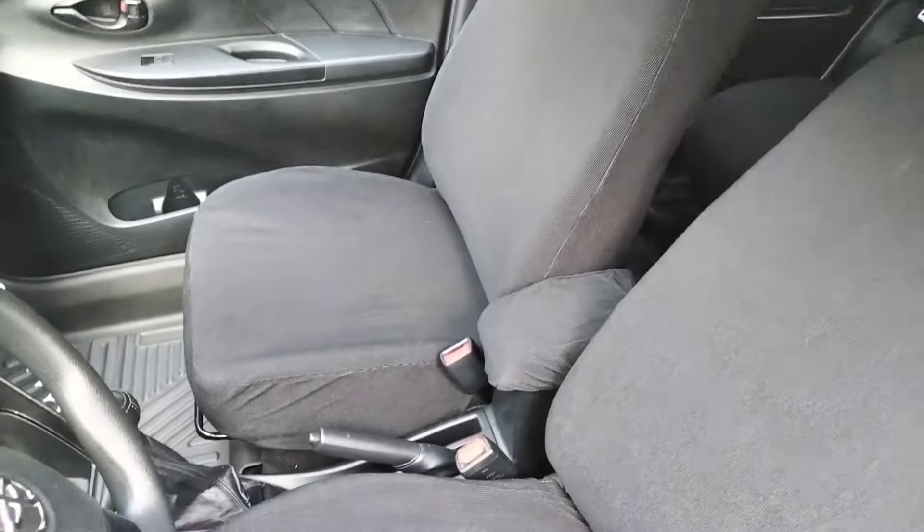So there you go — this is what my seat covers look like. They are very snug, as I mentioned earlier. Here's the front seat — it looks really good. There are also additional details on the sides.